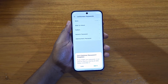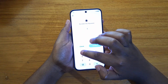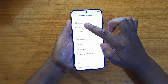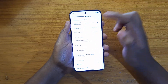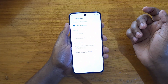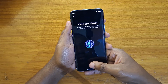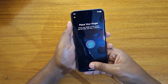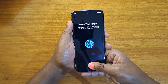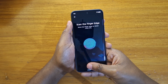Make sure to remember the password because you'll need it. You can now go ahead and enroll your fingerprints — click on Fingerprint, put in the password you set, and after putting in your password, tap Add Fingerprint, press Next, and just keep tapping away until it's fully enrolled.